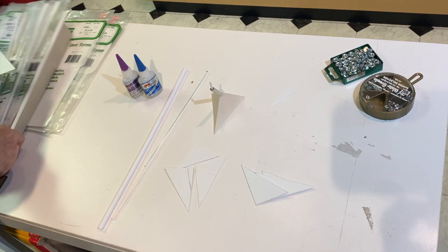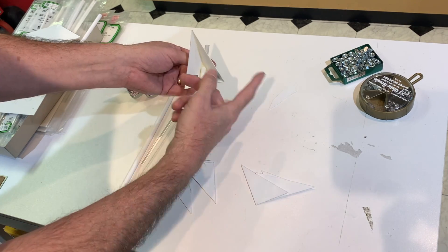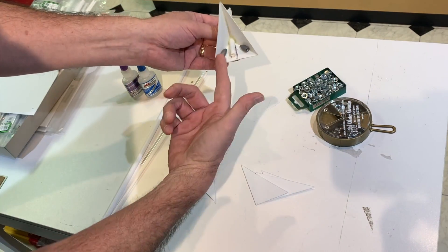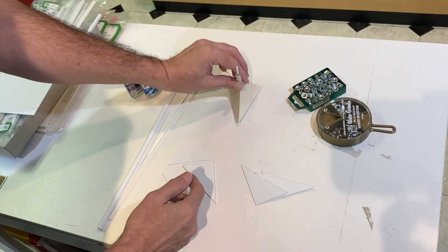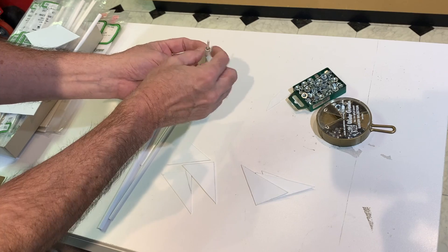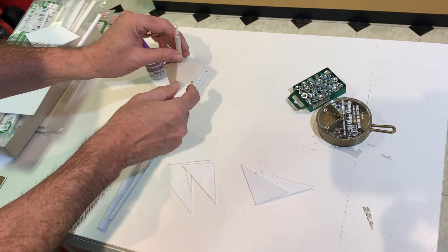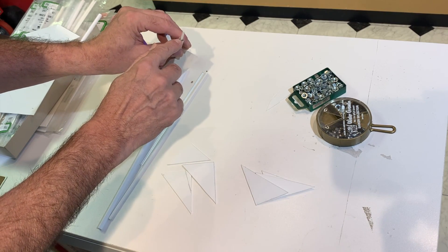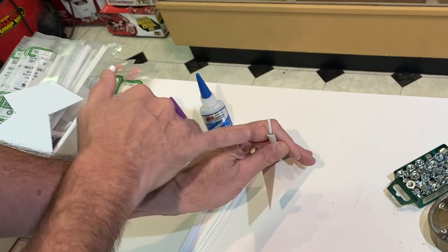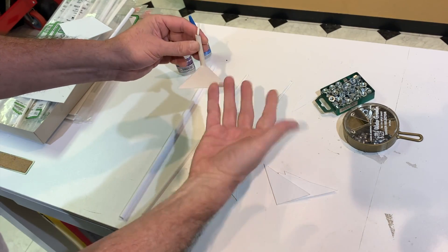Basically it's a right angle, so it's just bringing these three pieces together to form the base. I put some weights in there — I only have one big weight left but I've been using these steel nuts — just to give it a little heft. Then I take it over to the drill press and drill the hole through there, put this through, use super glue and fill that in. Then drill that hole in the top and cut off the appropriate size piece of rod.